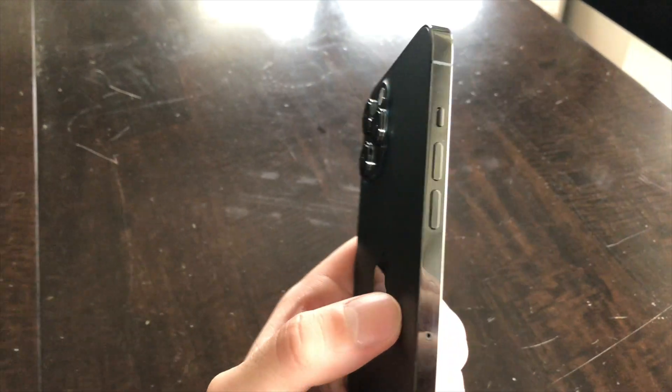Hey, what's up guys, welcome back to the channel. Today is a super special day because I just picked up the iPhone 12 Pro Max. I've been waiting a long time for this phone and it is finally here. On November 13th I went to pick this up at 8 in the morning at the local Apple Store. I got the 128 gigabyte model — I don't need the 256 just yet. Let's go ahead and unbox it.